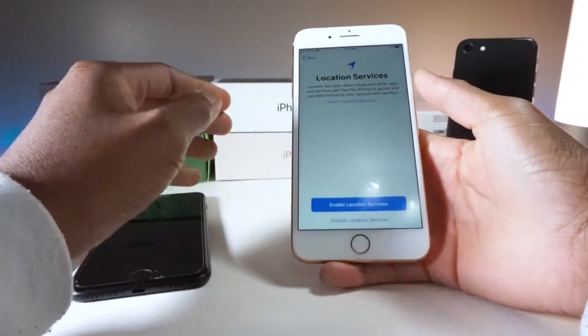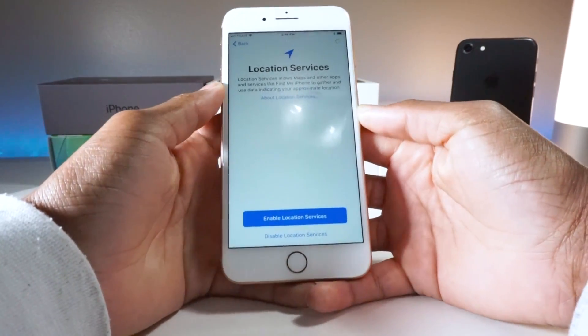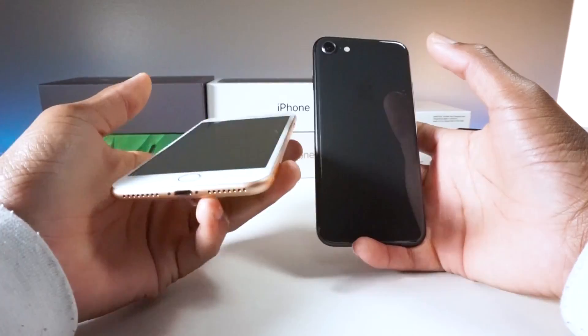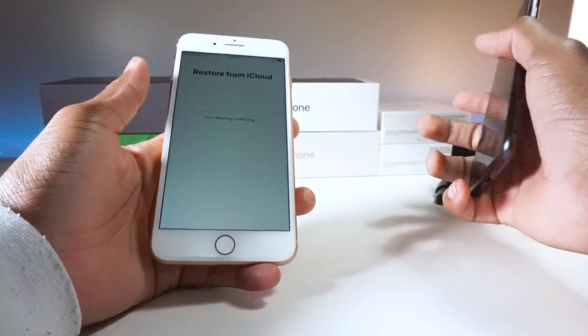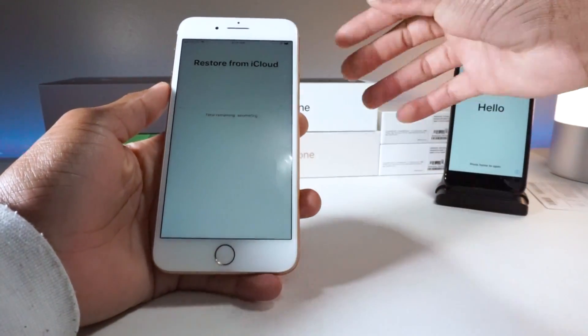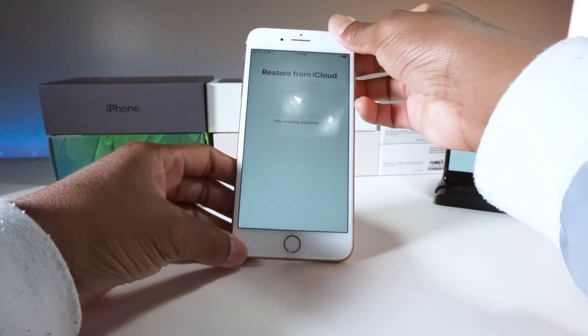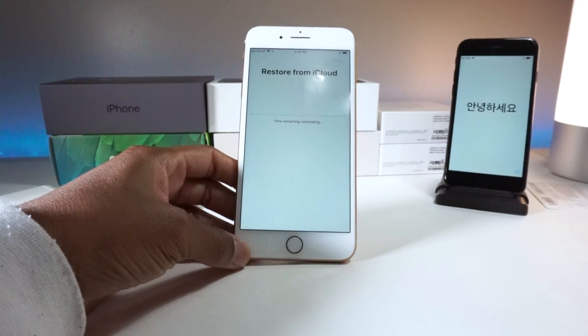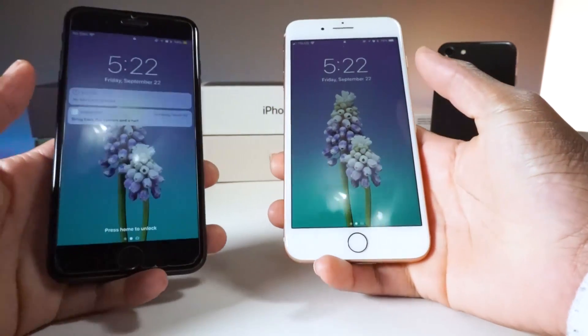Let's just fly through the setup process real quick. That's basically the setup process — now it's restoring everything from iCloud. I'll just let it stay here and when it's finished I'll come back to the video.